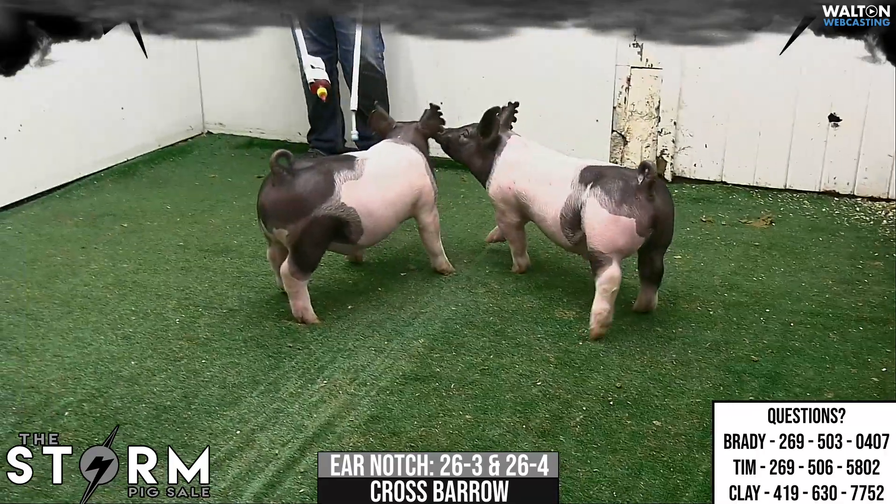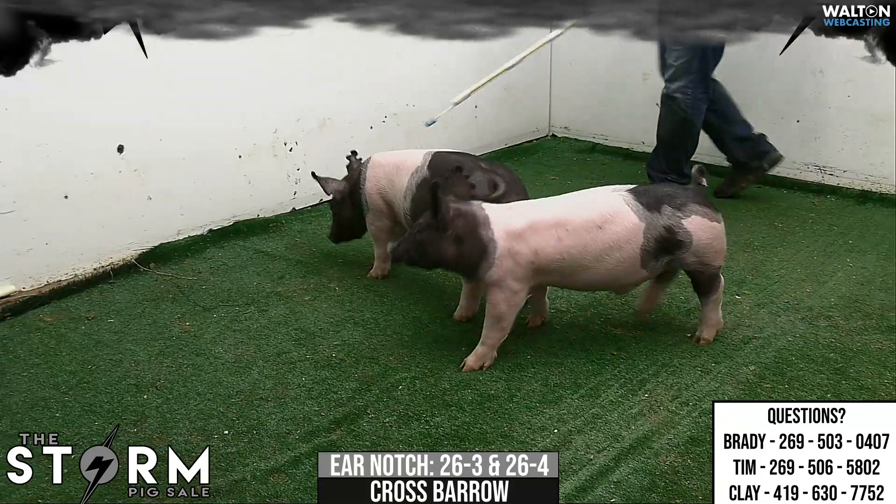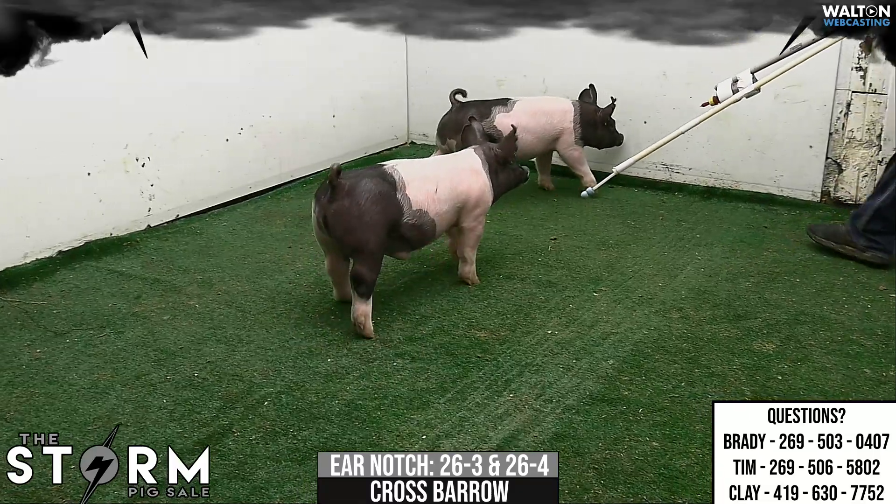26-3 and 26-4 crossbred barrows. Pedigrees — play money, nasty words, rooster. Again, the mother of these raised the champion at MLE in 19, and again, play monies that are consistent.